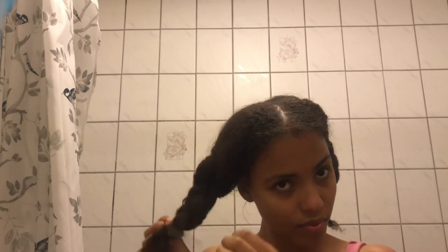Welcome back to my channel everybody. In this video I'll show you once again how I wash my hair. If you're interested in knowing how to take better care of your hair this is the video for you, and if you simply don't have any hair or you're just interested to see how I do it, then welcome.